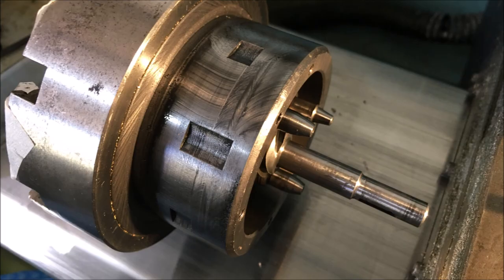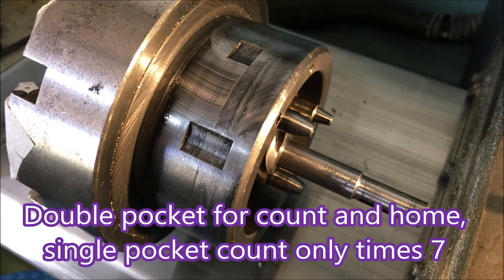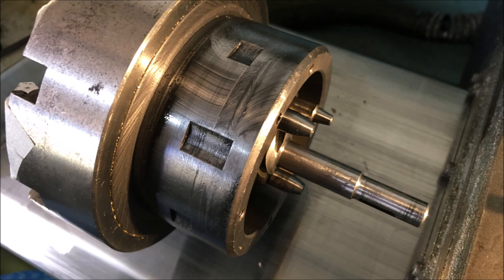Here you can see a double pocket and then there's seven of those single pockets. The single pockets are for the counting micro switch, and the double pocket operates the other micro switch which homes or takes the turret to tool number one.